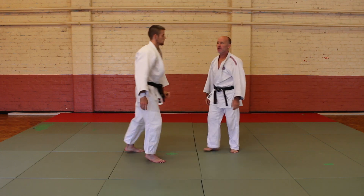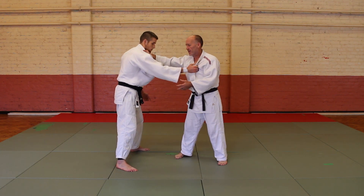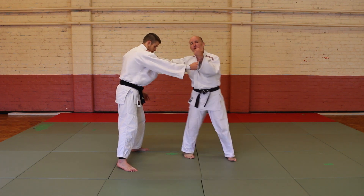The important part of this throw is to do the throw with minimal body contact. Minimal body contact means that he's coming onto the throw.